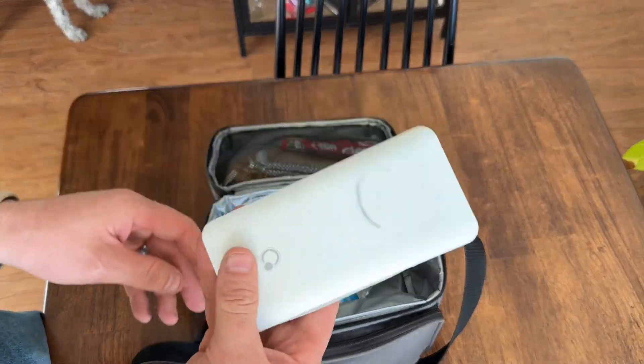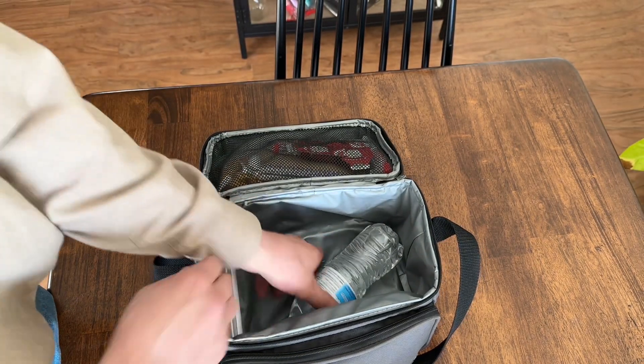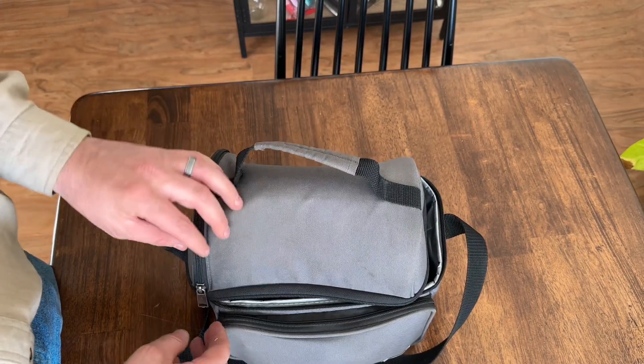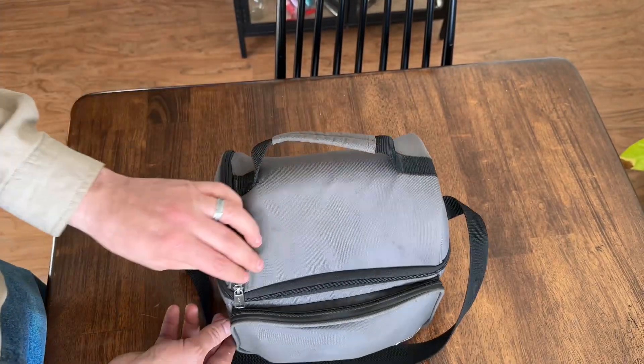In the main part of the lunchbox I keep a portable charger, in case I ever have to charge my phone or anything like that when I'm out working. Obviously water, and I put an ice cold pack in there too.